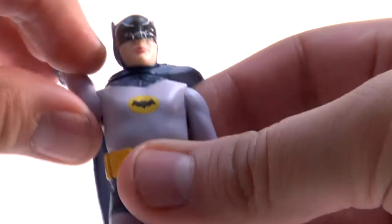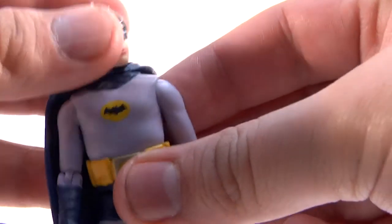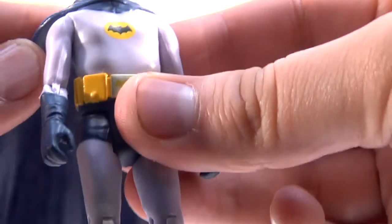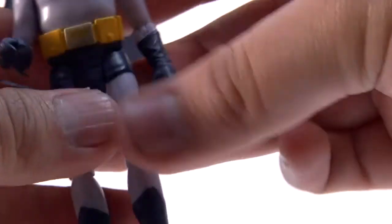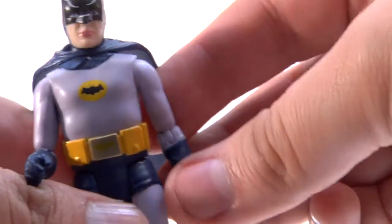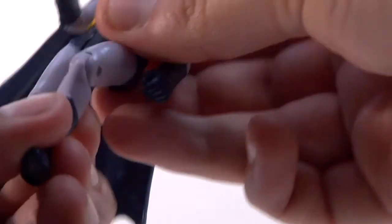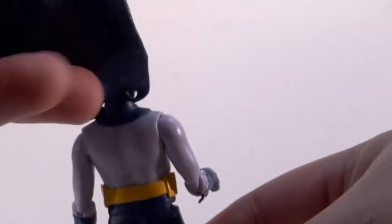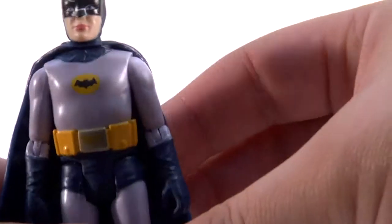Let's do the articulation test — make sure nothing bends, tears, or breaks. The head will turn, though it seems a little wobbly, so I won't push it. You can bend at the arms as well. The legs bend at the knees, and the waist bends too. I love the detail on the boots. The cape is vinyl plastic, not cloth — that's kind of a letdown for me — but other than that, it's a great job.